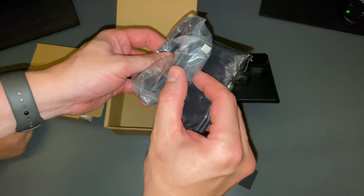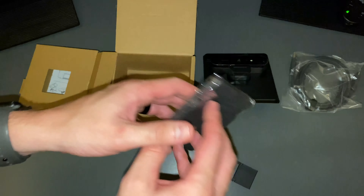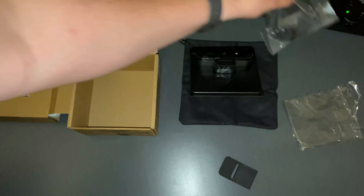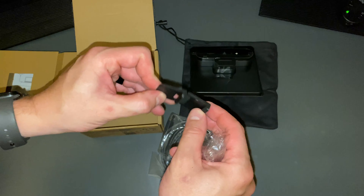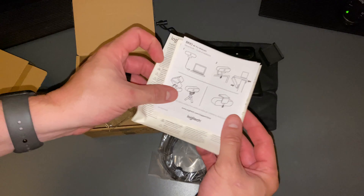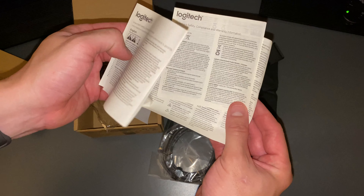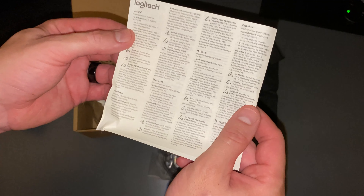We've got a USB-C to USB 3.0 cable. Looks like we've got a carry bag here for the camera — so we've got a carry bag and a supplied USB cable. And it looks like we have an additional clip that could be used to stick to a laptop screen or a small monitor screen, something like that. And we've also got instructions here: how to put the clip on, how to mount it on a tripod, your typical compliance and warranty information, and just typical directions and setup here.